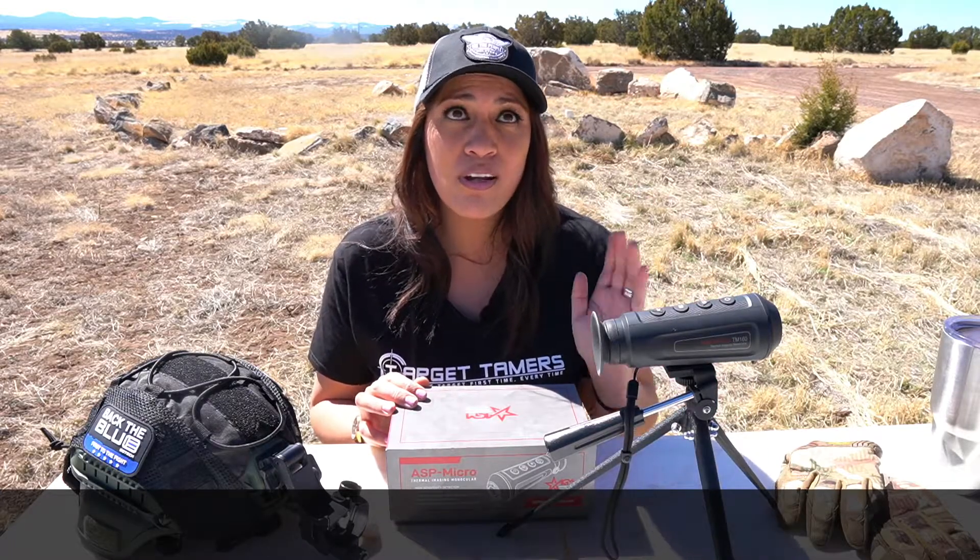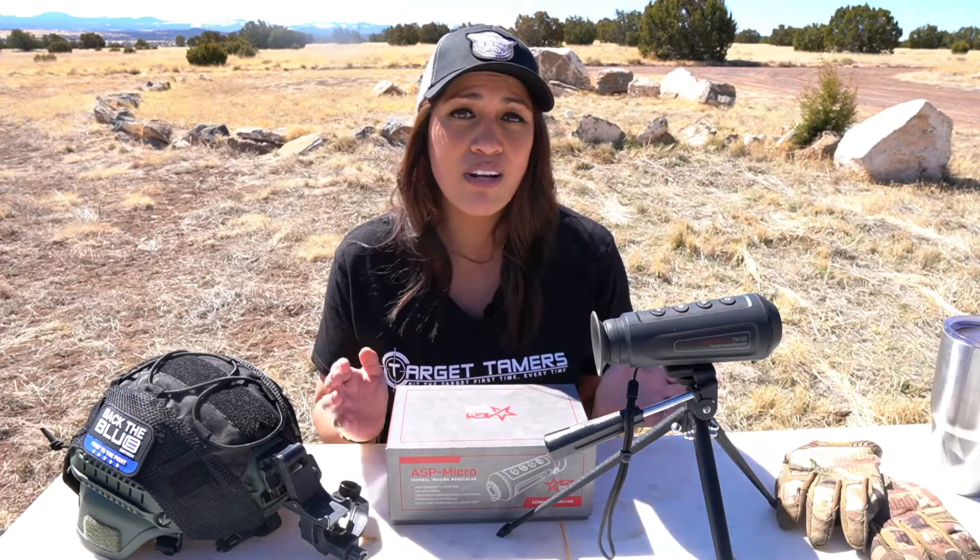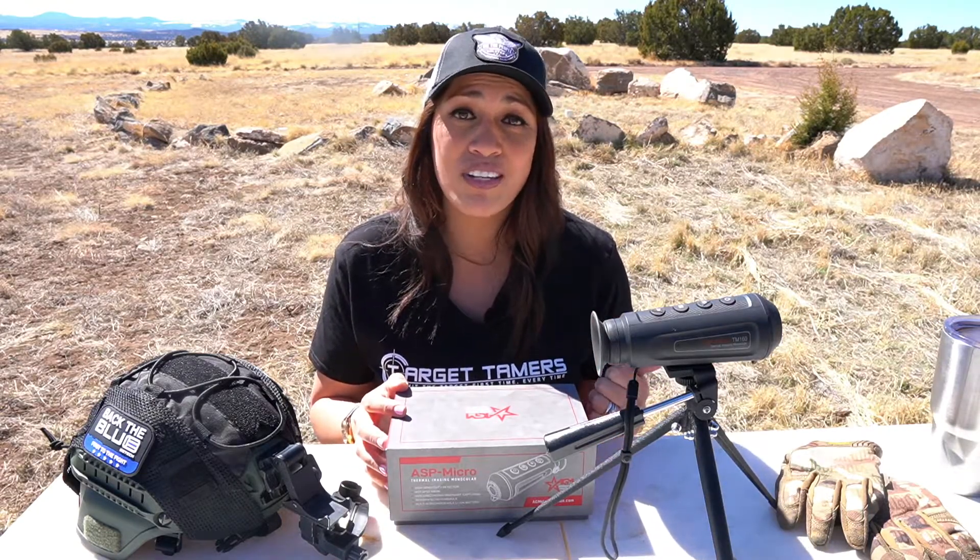Hi, I'm Tina from Target Tamers, and we purchased the AGM Asp Micro TM160 to answer these questions and more. I've kept night owl hours, used it remotely via the app, and I've mounted it to a tripod, helmet, and a rifle. With my hands-on experience, I'll give you a complete rundown on its performance, including its strengths and its weaknesses.